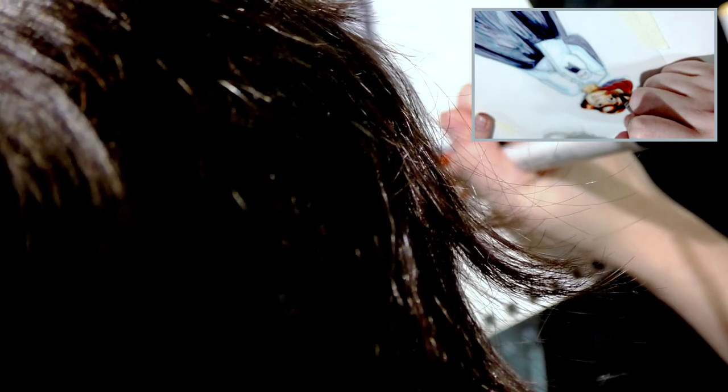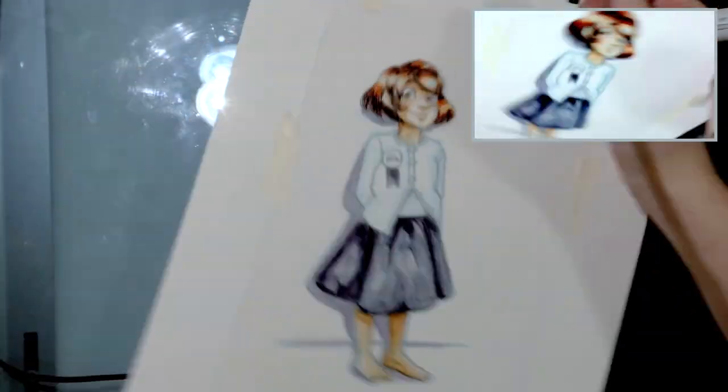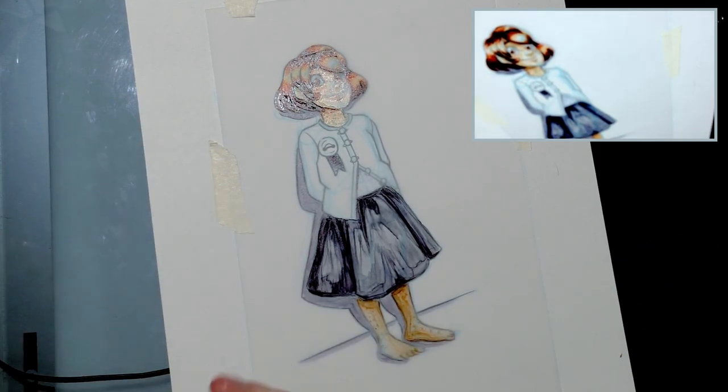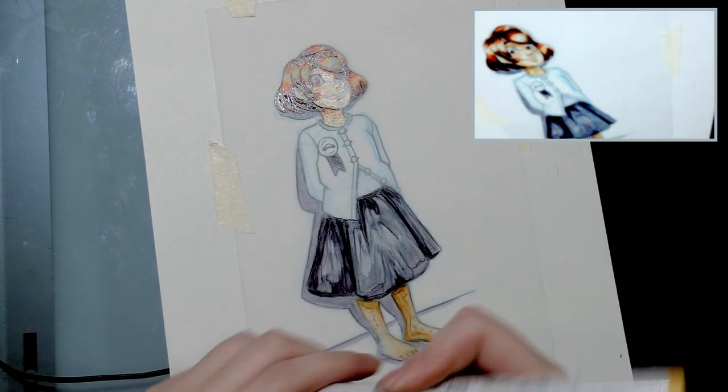It seems like three, maybe four layers is about as much as you want to do if you can help it. This is going to be all over the place when I scan it — it's going to be annoying to sew back together in Photoshop.